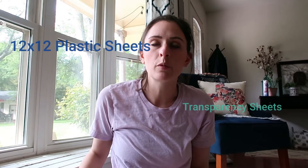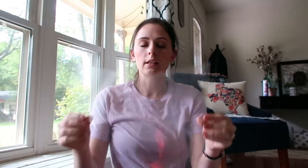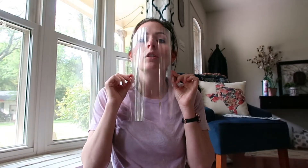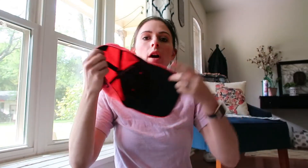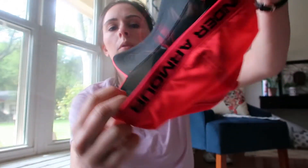What you're going to do is get a plastic sheet — we have these 12 by 12 sheets. Transparency sheets will work, sheet protectors will work, anything that's clear and will go around your base. You'll have your ball cap right along the rim of the cap, and I'm just going to take a handy dandy stapler.